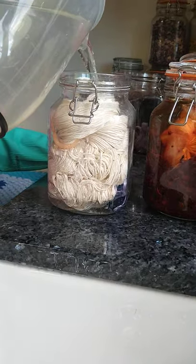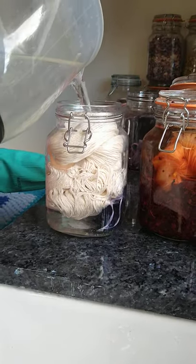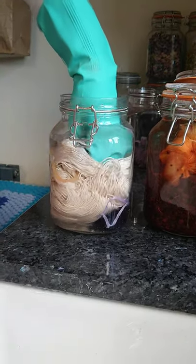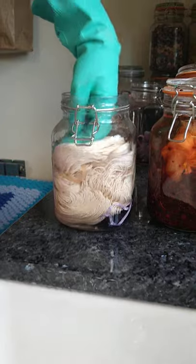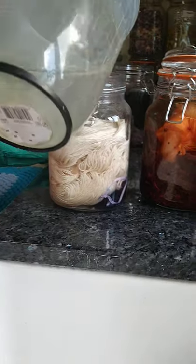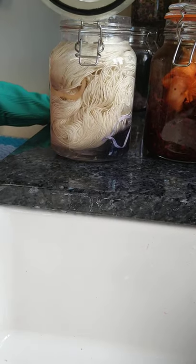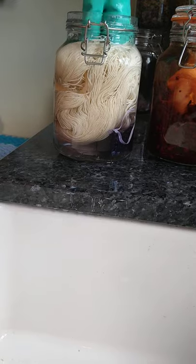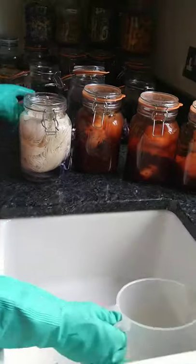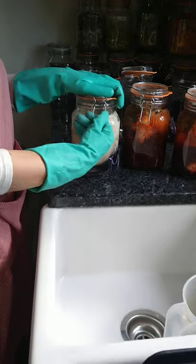I've just made up a mordant solution — that's an alum mordant because it's an animal fibre — and then you just literally top it up. You will need to push it down and get the yarn to absorb the water, top it right up, and then the colour will start to leak out of the cochineal and it will dye the yarn.